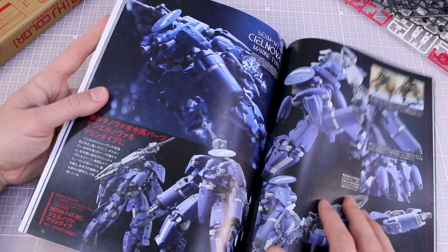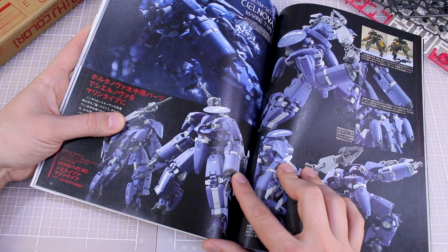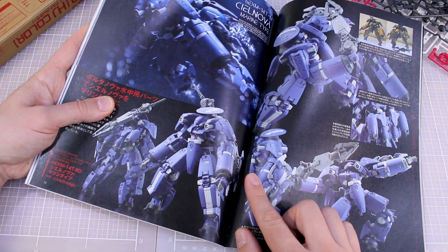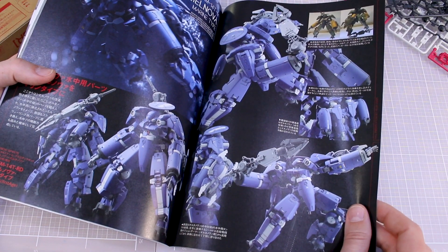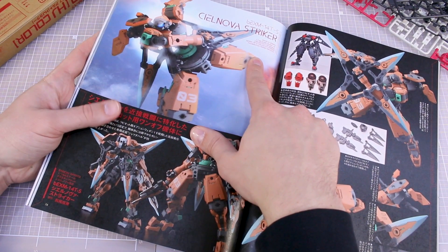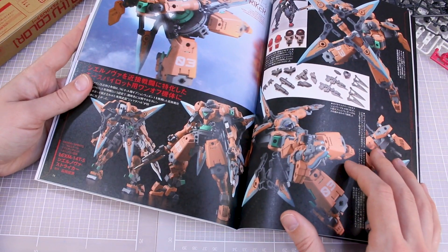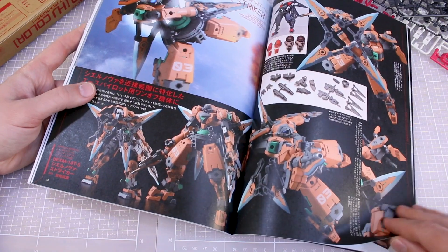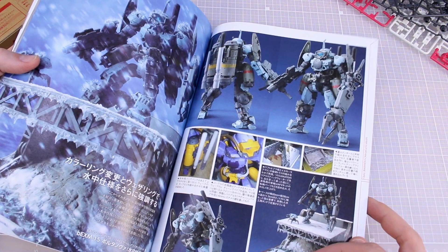Seal Nova Marine Type — oh man, this looks really cool. The Seal Nova is probably one of my favorite kits in the 30 Minutes Missions line so far. I love the big massive bulky legs, the cool head design, the big arms — super chunky and really interesting. Another Seal Nova — these colors are amazing. By Seiken Nagau, the 'Sunova Striker' — not necessarily into the gigantic throwing star weapon, not really to my taste, but it's a cool design with a really cool custom color scheme. That pale reddish orange with green and black accents is really interesting.